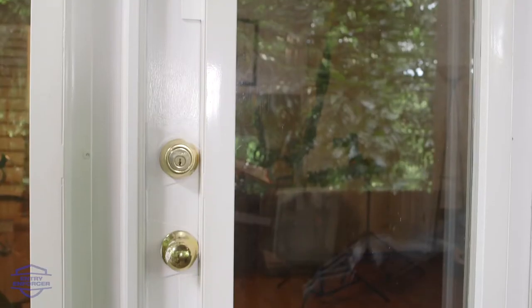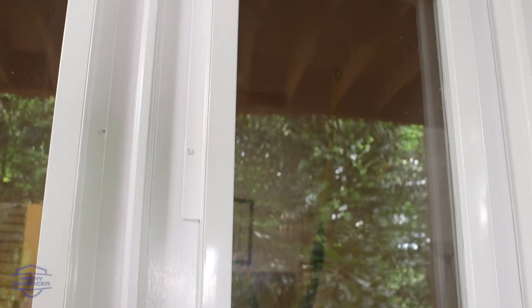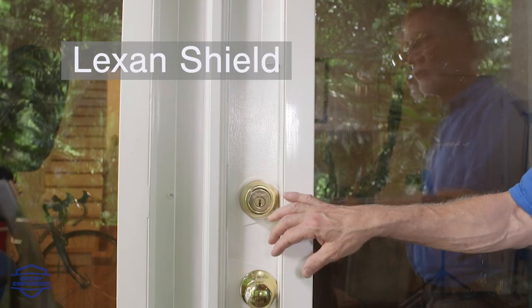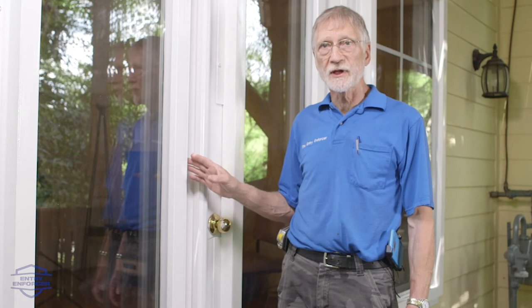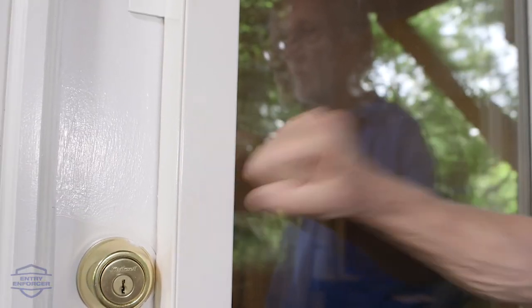Another way to prevent break-ins through the full-view glass is to install a clear unbreakable Lexan shield over the glass. It's held in a metal frame secured to the door with security-head screws and can be beaten on all day with a sledgehammer without breaking.